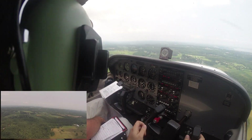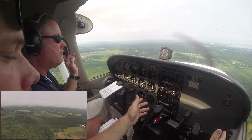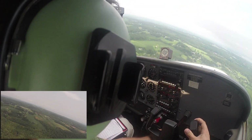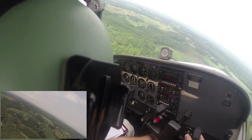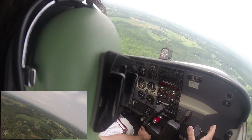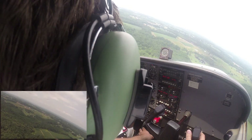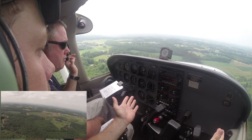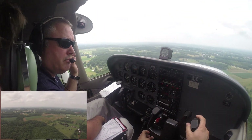I'm pointing to the airspeed, showing him that we're doing 80, and I'm not doing anything with the yoke. Now we're starting our left base turn, and we're putting in 20 degrees of flaps. You'll see me reach over and gently move the trim wheel down just a little bit, constantly letting go of the yoke to see where my airspeed stabilizes. I've let go of the yoke, and I'm showing him that we are stabilized at 70 indicated, which is perfect for this approach.